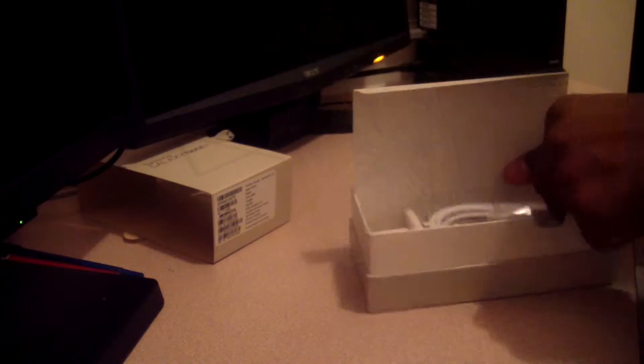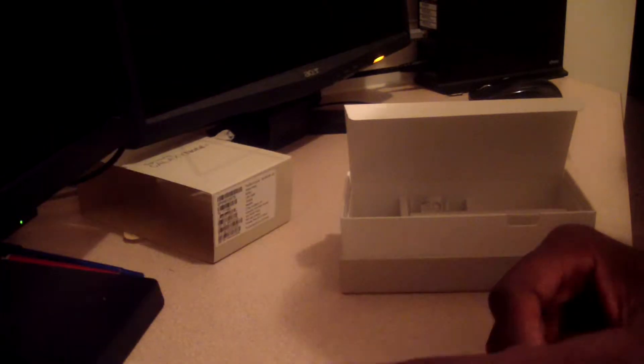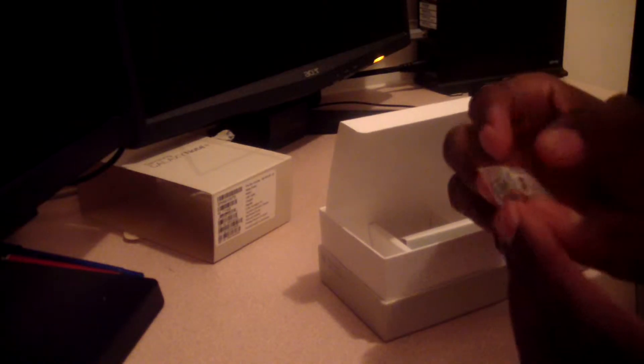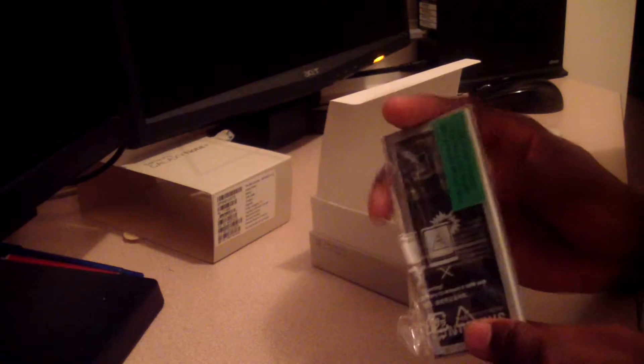It comes with your standard booklet for getting started. You have your plugs, your USB charger, and it also comes with this metal piece — I'm not sure what that's for — and then you have your battery.